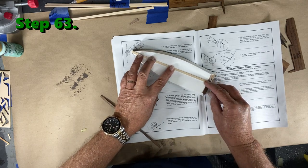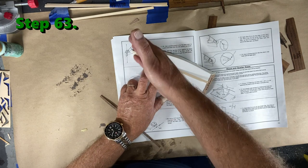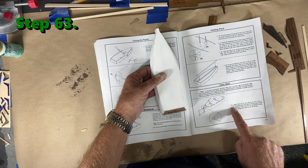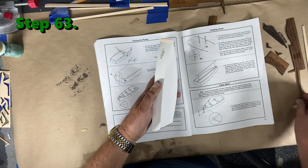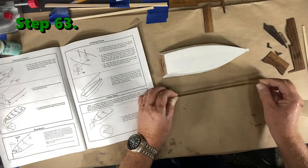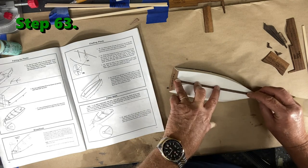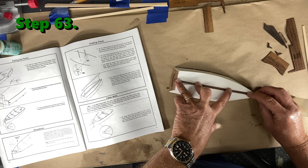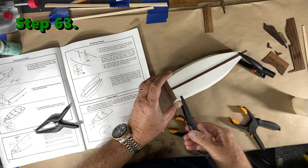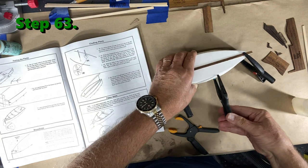It just barely goes beyond the nose of the ship, so it would probably be okay following the book since when you sand it down to a point it's about where the point ends up. My recommendation is to do step 64 before step 63 — that way you get this piece on and the other piece can go a little further. I'm holding it down with my fingers to start, then I'll put some clamps on it.